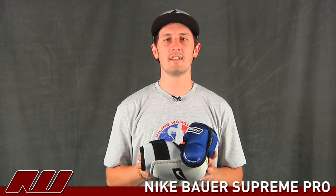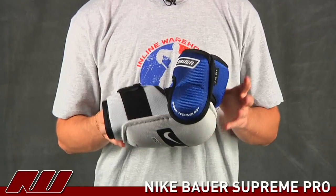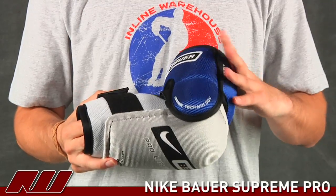Thanks for joining us at The Warehouse. My name is Tyson and today we're going over the Bauer Supreme Pro Lightspeed Elbow Pad. It's a great looking pad — it offers advanced pro level protection, really has some good coverage to offer that pro level protection.